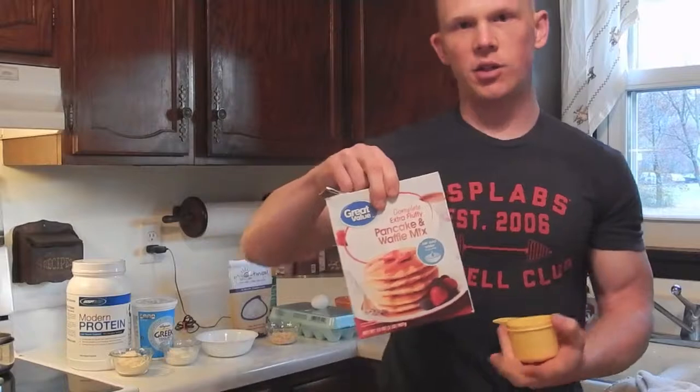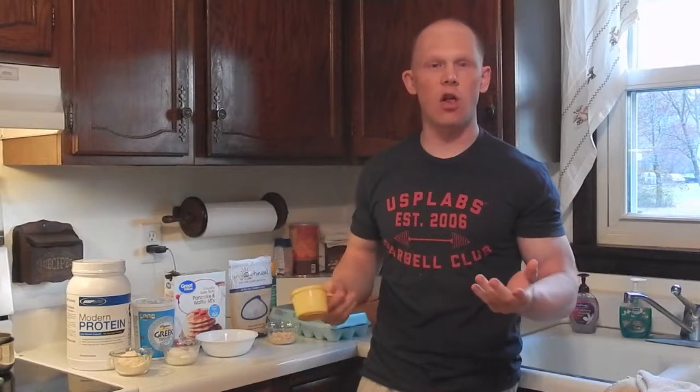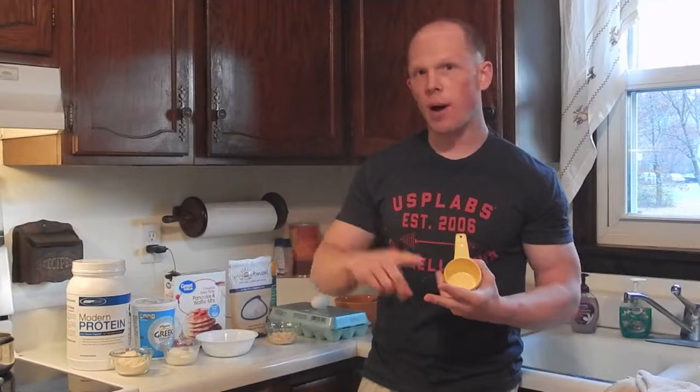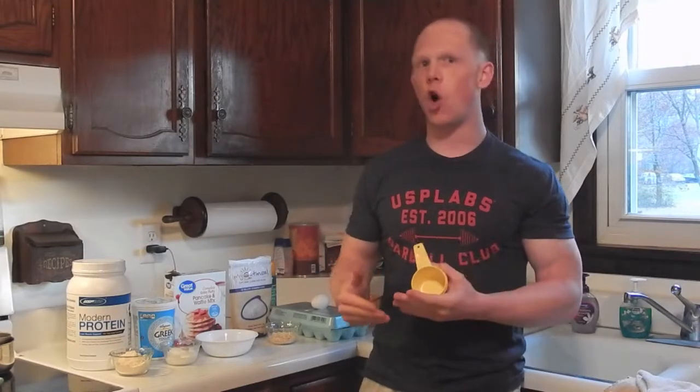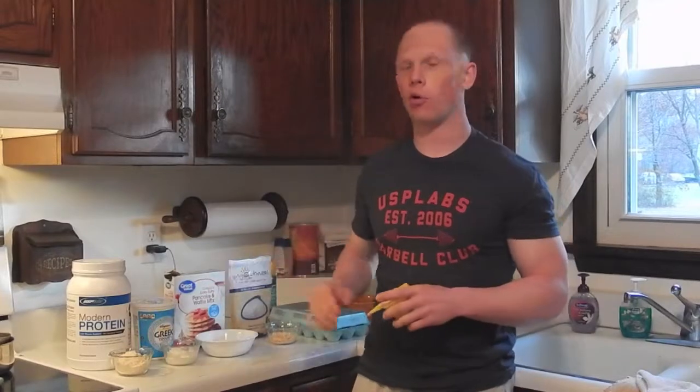Why pancake mix? A couple of reasons. One, most of them are just add-water-only — you don't have to add a bunch of ingredients. Two, the cost: it's about $1.67 to $1.70 a box. And three, the availability — you can buy them at Walmart or grocery stores. When you try to find almond flour or coconut flour, they're very hard to find, very expensive, and they make a very dry product. Regular flour is very high in GI and higher in calories, which is not what we're looking for in a healthy recipe.